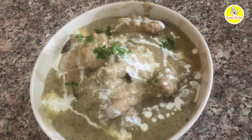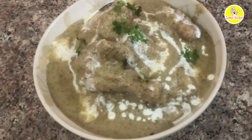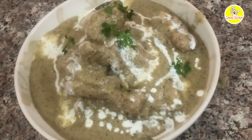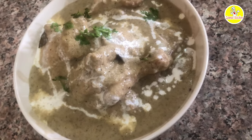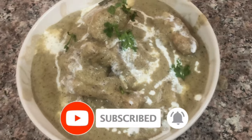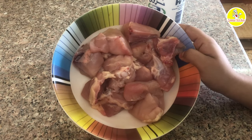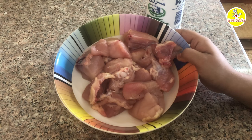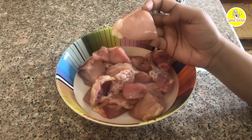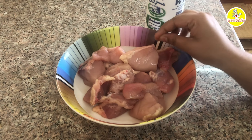We are ready to make the chicken. In this dish, there is a chicken with 4 eggs.